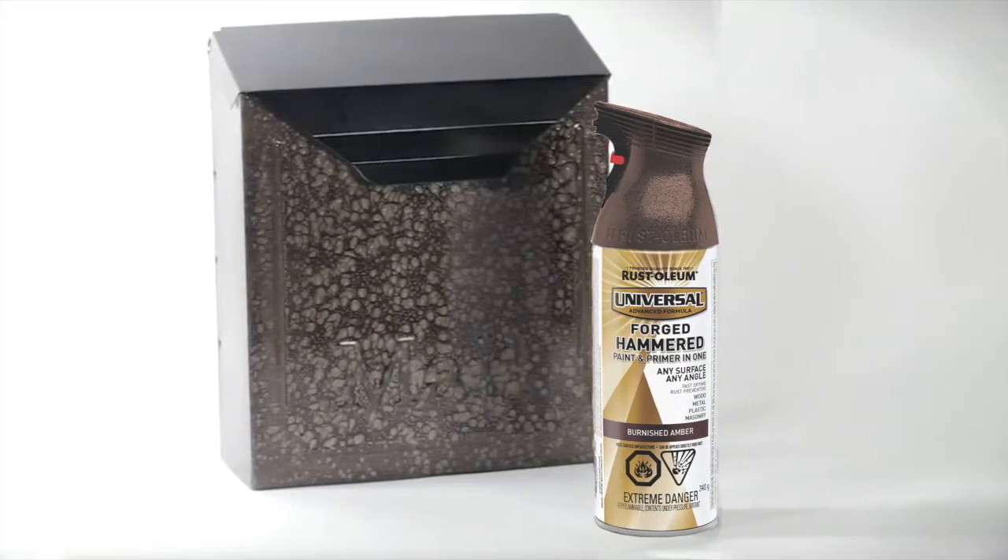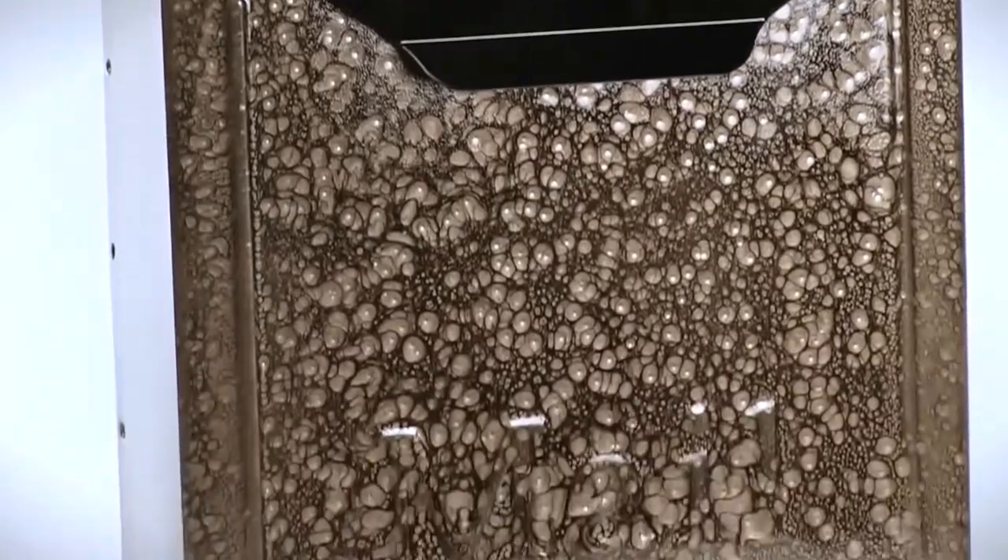In this video, we'll show you how to turn an ordinary mailbox into an elegant showpiece with great curb appeal.